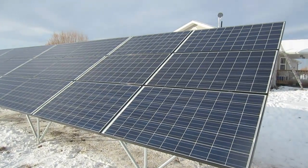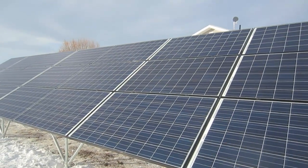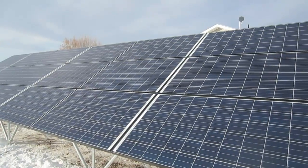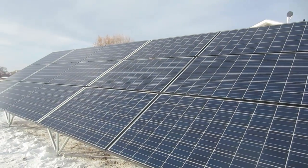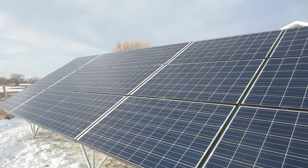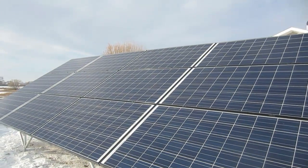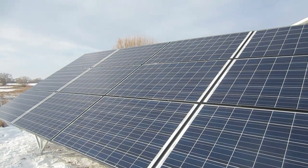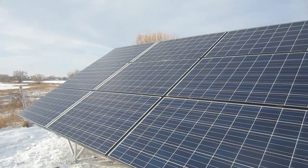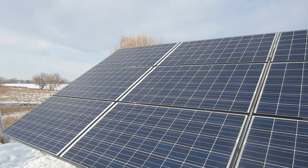The solar panels are up, and these are sturdy panels. I was very impressed as they put them up with how durable they are. For detailed information on these panels and why I chose them, the manufacturer, and the part number, check my other video on finding a contractor for a solar panel installation. We have 21 panels at 250 watts each, making this a 5.25 kilowatt system.